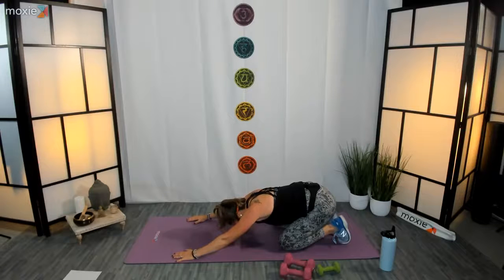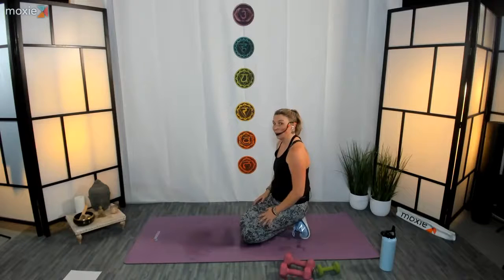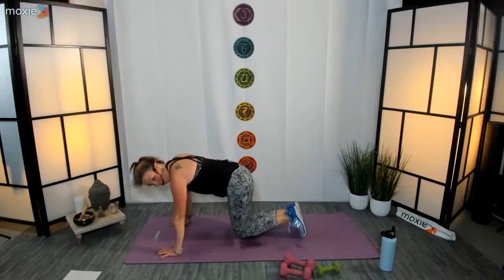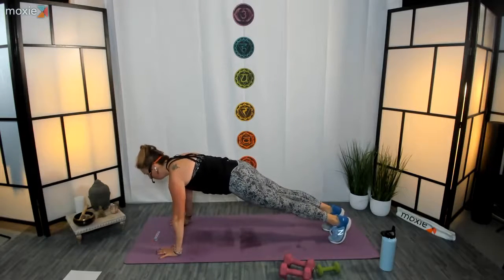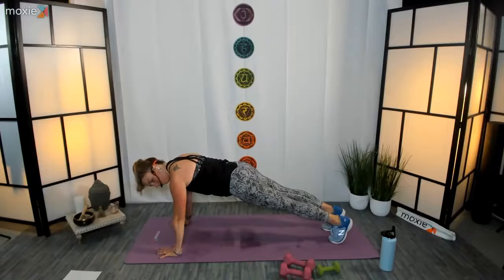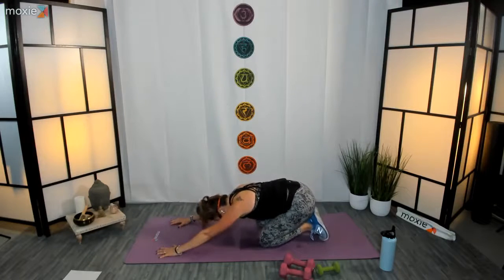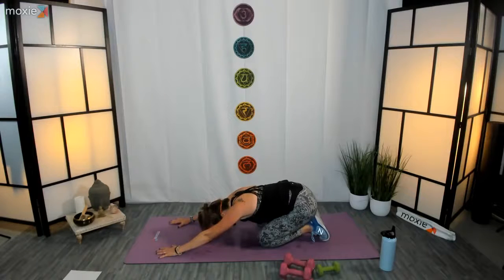Let's finish up with a plank — choose your version: forearm, push-up, or if you want to add extra oomph, rocking forward and back, step-outs, whatever feels great for you. Last forty-five seconds — here we go, three, two, one! Fifteen, ten seconds, come on, let's do this — five, four, three, two, one. Set your knees down, press back. Nice job everyone — let's take a couple of breaths. Well done!